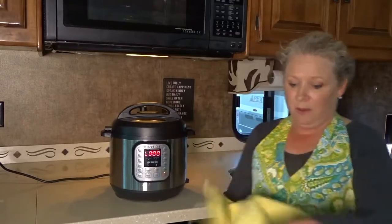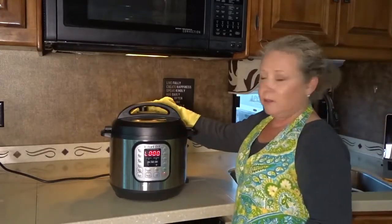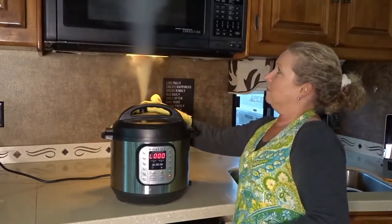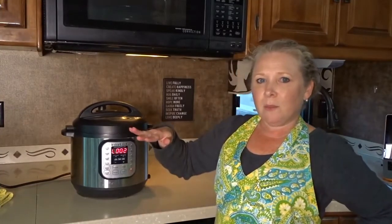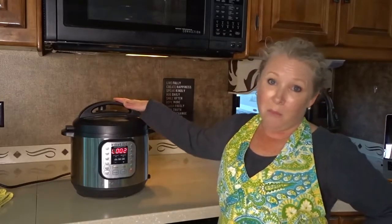Now let's release the valve. I've got a kitchen towel — I'm going to turn this forward to the front of the Instant Pot. This is what's called the quick release. About 15 minutes total with the eight minutes of cooking, the time to get up to pressure, and a couple of minutes to let the valve release — and it's cooked a whole chicken fajita meal inside one pot.